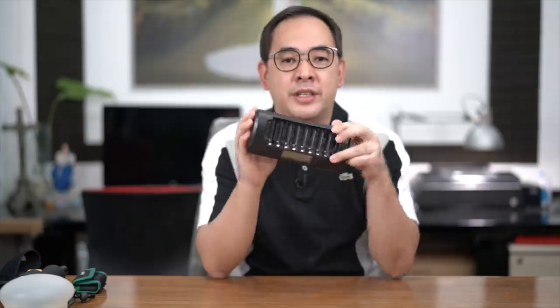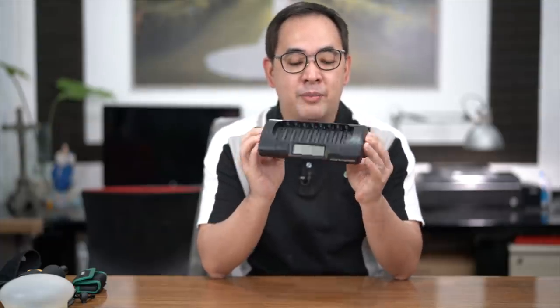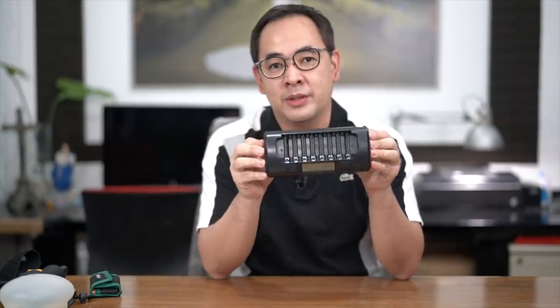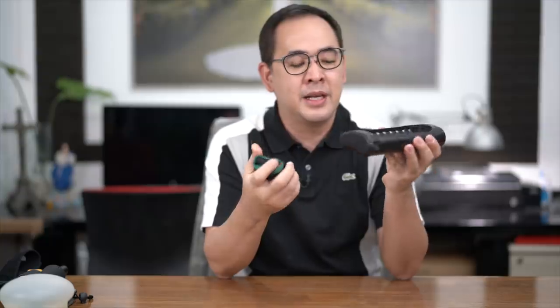Now that we're on the topic of batteries, let's talk about the charger. This was well worth it. I bought this about the same time I bought these batteries — probably 10 years ago now. This is the Maha Fast Charger. It charges eight at a time, and for every pack of eight, it takes less than an hour. Fantastic purchase, really well worth it.